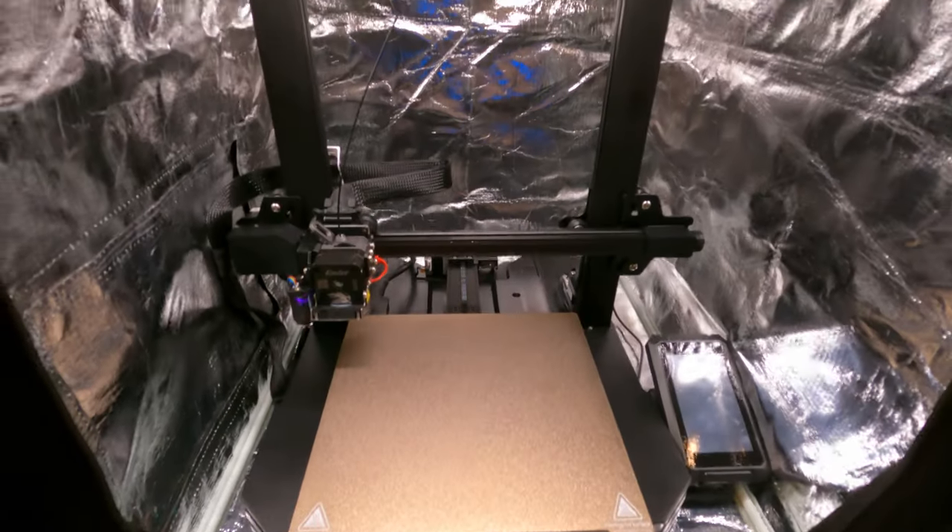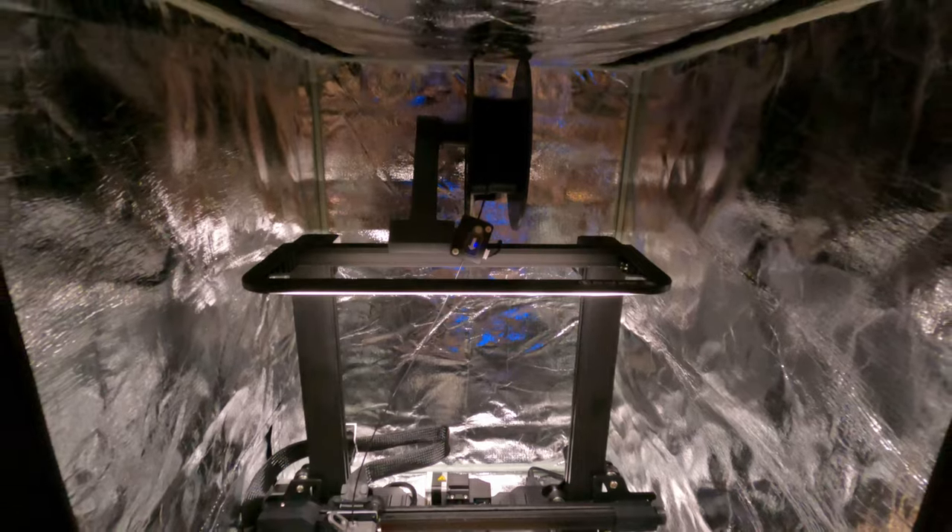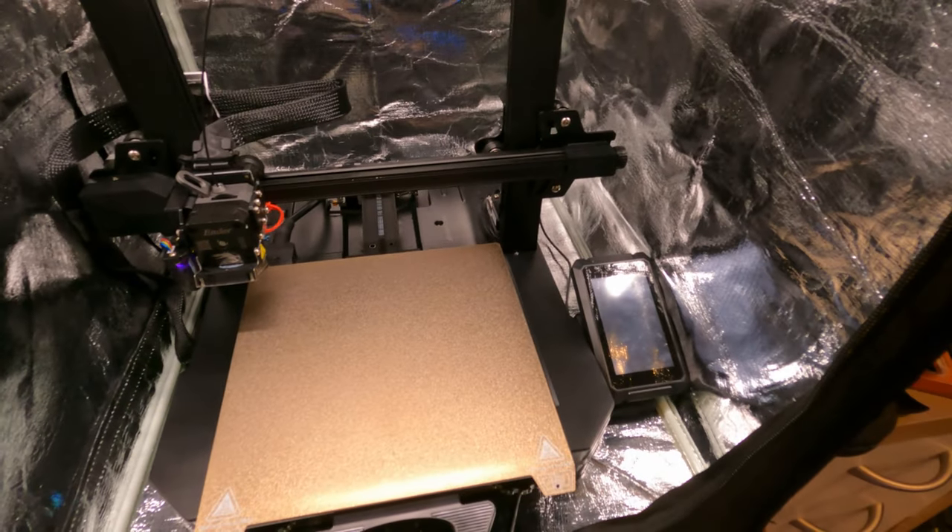So back in January I picked up a 3D printer — the Creality Ender 3 S1 Pro. Got it on sale at Micro Center for around $450 USD.